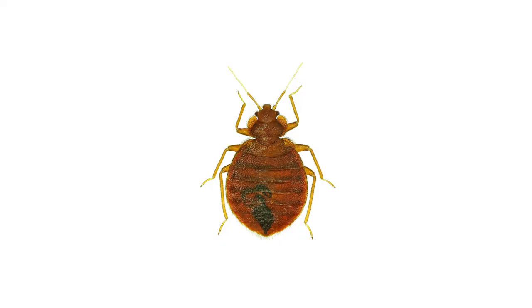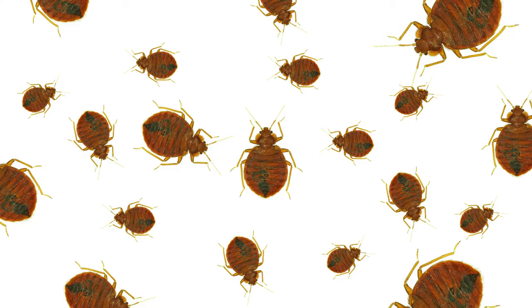The problem with bed bugs is most people don't know they have them until it's too late. A bed bug population will explode into the thousands in just three months, and by then they'll have begun migrating to other rooms.